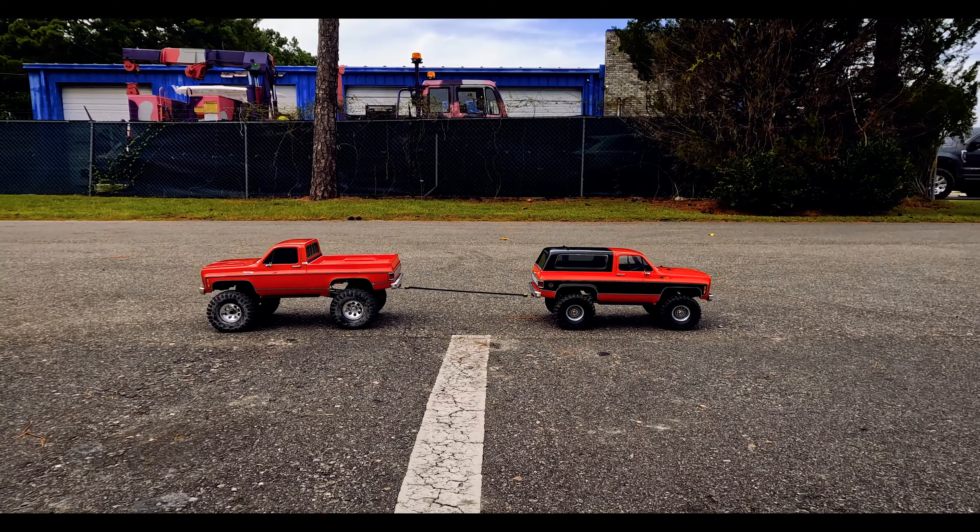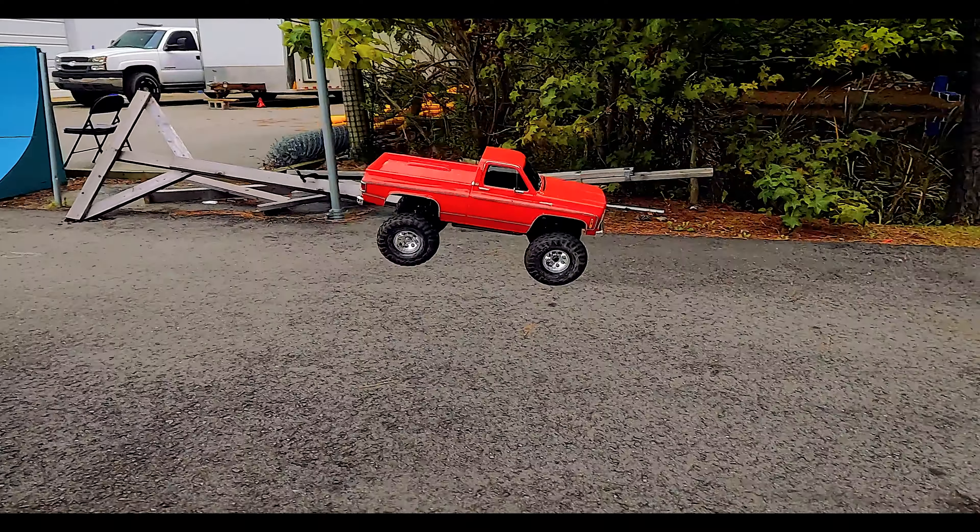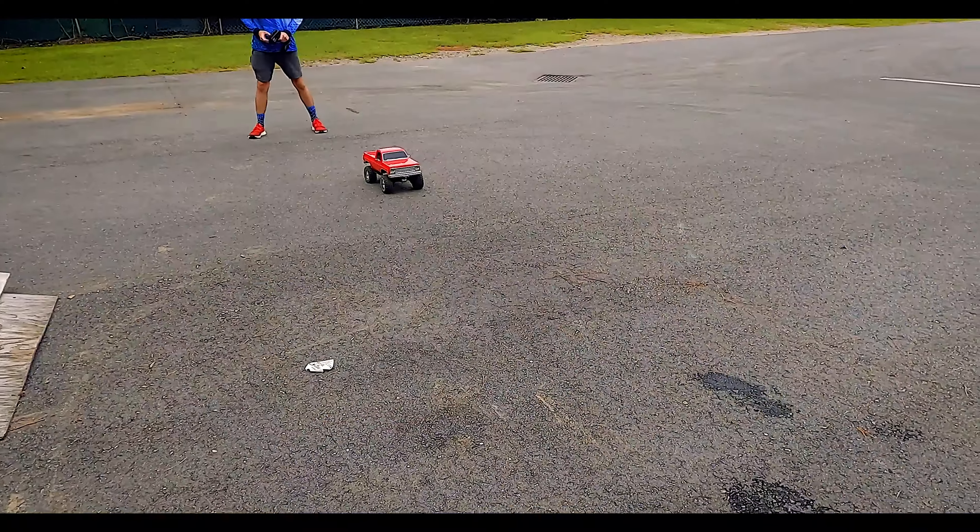All right, we climbed over some rocks, rode wheelies, took it to the trail, hit the BMX track. Now we're at the beach.